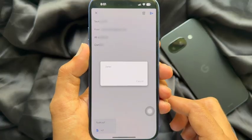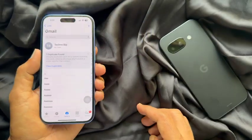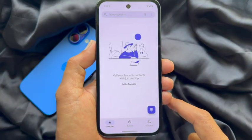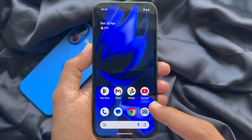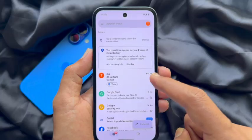Now keep your iPhone beside your Pixel phone and take your Google Pixel. On my Google Pixel 9a I don't have any contacts. Open the Mail app and go to the inbox.